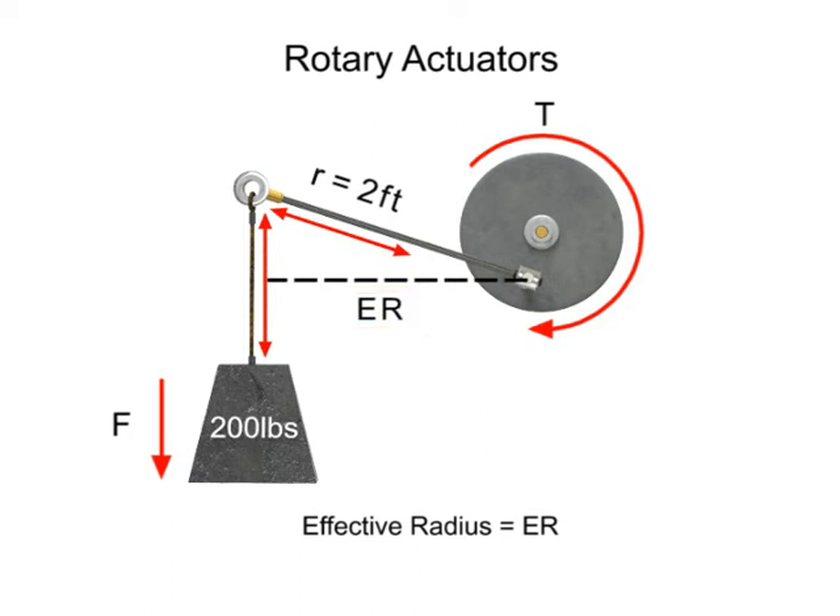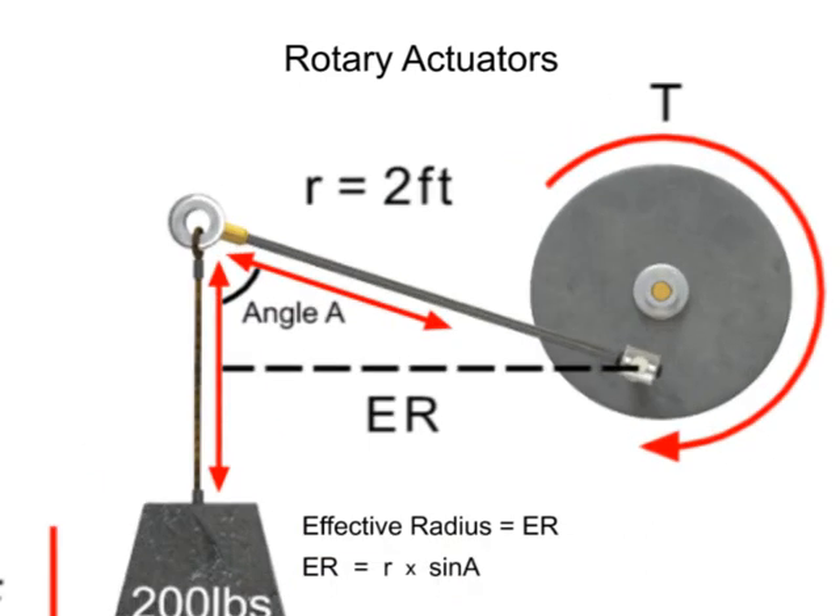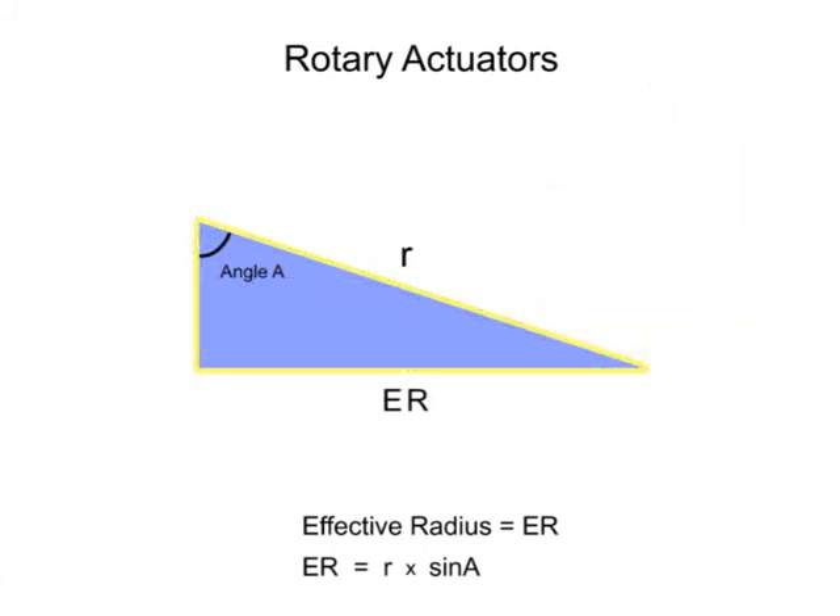To calculate the effective radius, multiply the length of the lever arm times the sine of angle A. Sine is a trigonometric function for a right triangle that relates the ratio of the side opposite of a given angle to its hypotenuse.